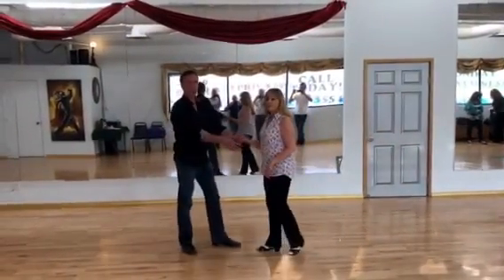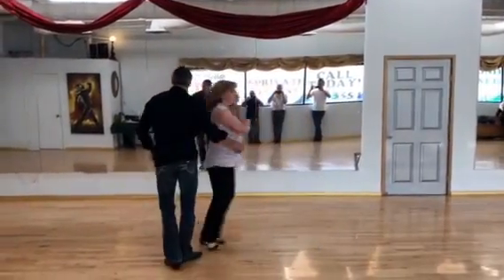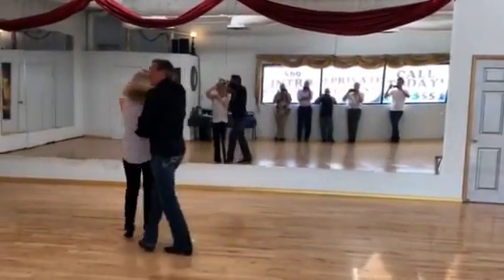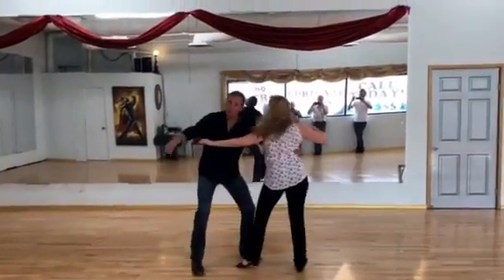That's the basic concept, so we'll do it one more time and count it. It goes one, two, three, and four, five, six, seven, and eight — triple step, triple step.